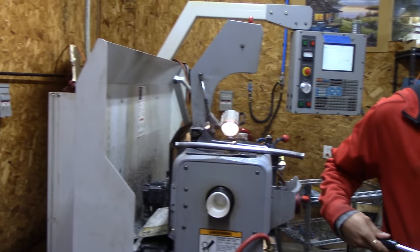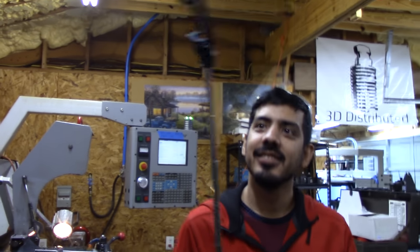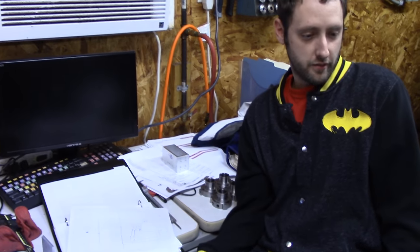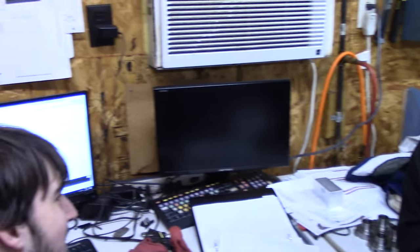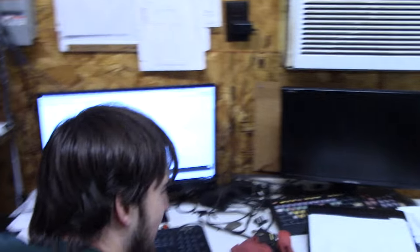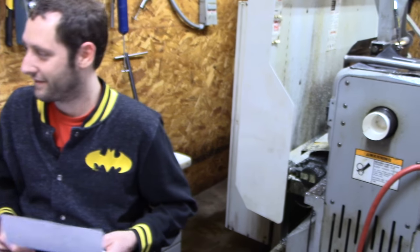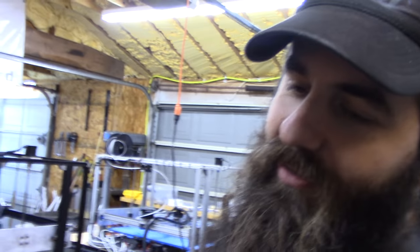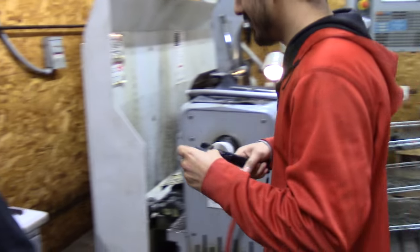Congratulations, Will. Will won the argument on the metal components. I wasn't going to listen to Will and then we couldn't run the machine, and I thought — well, maybe Will does know something. Chris, if we go to metal components and this doesn't work, I've got egg on my face. Dude, Will spent four hours making this work. I like metal music better than plastic music.